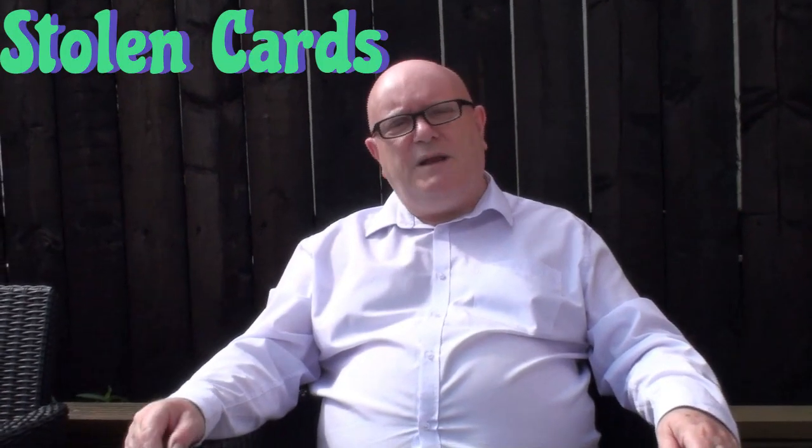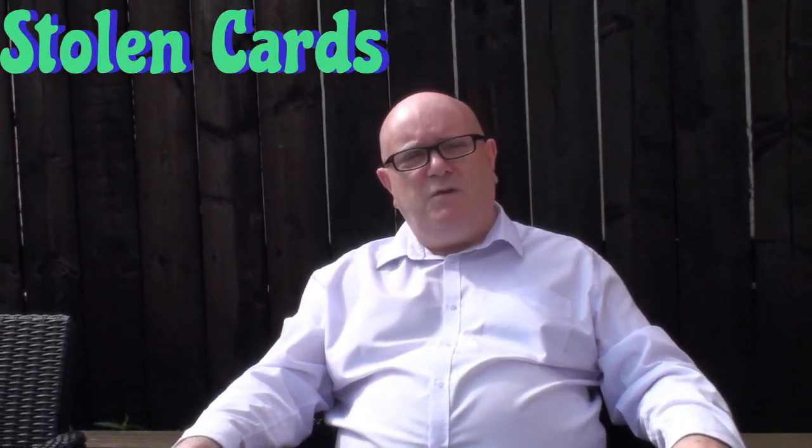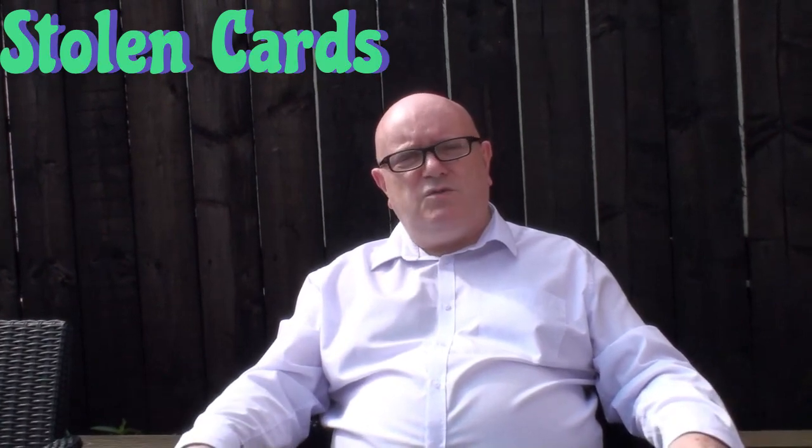Hi and welcome to Magic Uncut. My name's Graeme. Behind the camera we have my lovely wife Diane. Say hi Diane. Hi Diane. It's a lovely sunny day so today we brought the magic out onto the patio.